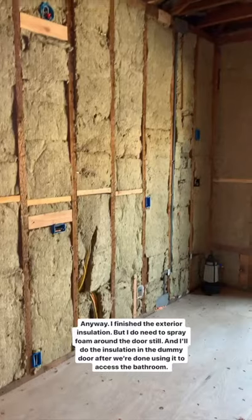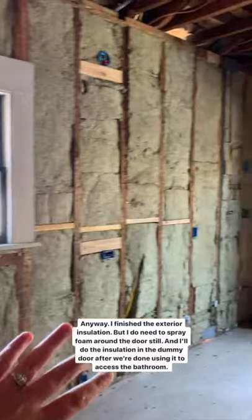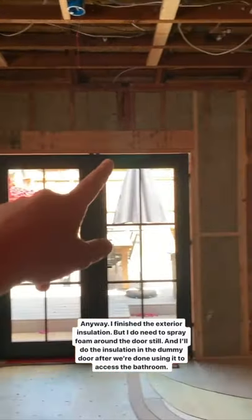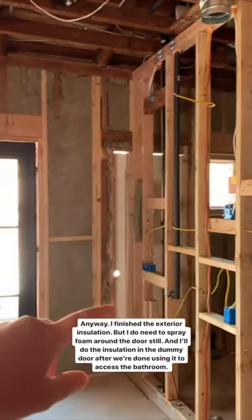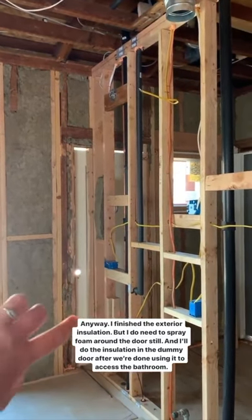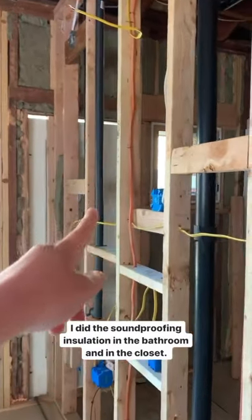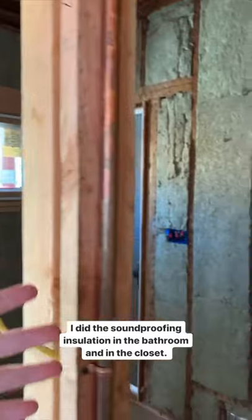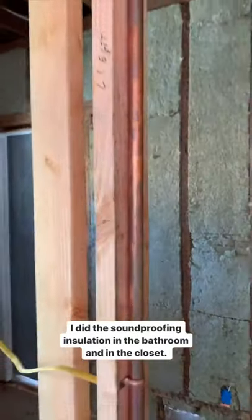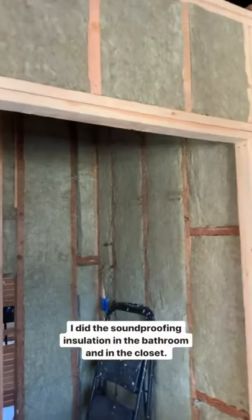Back to insulation — I added all of the exterior insulation around the exterior walls. I do need to fill in some foam around the door, and then I'm going to put in exterior insulation into the dummy door after the guys are done using it. It'll be helpful for them to use that access to do the drywall in the bathroom, where I've added soundproofing insulation, and around here and in the closet.